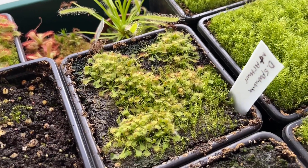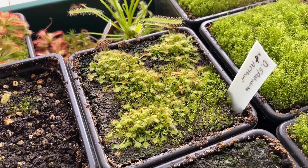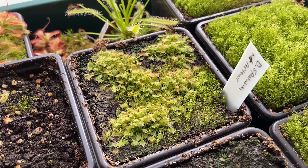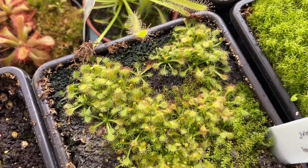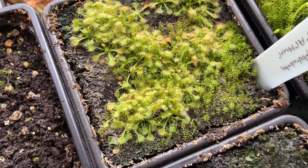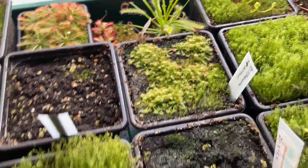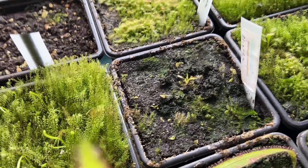Here we've got Drosera spatulata — this is a cultivar, something like Mt Artha or Mount Artha. So many have germinated that I'm going to need to do something with them pretty soon, otherwise they're really going to start killing each other.